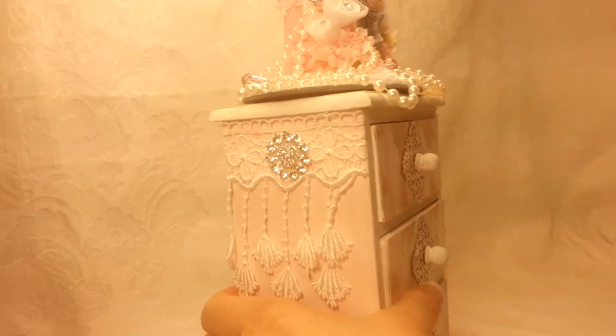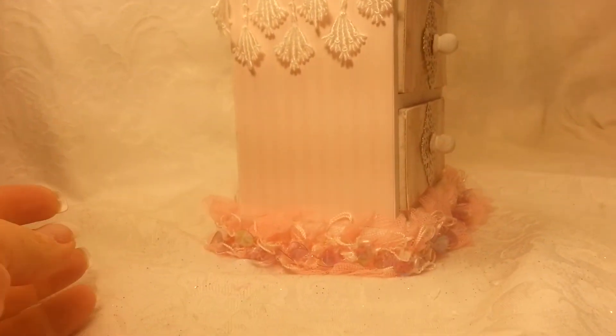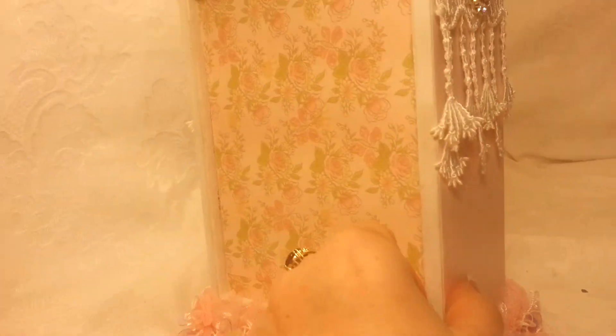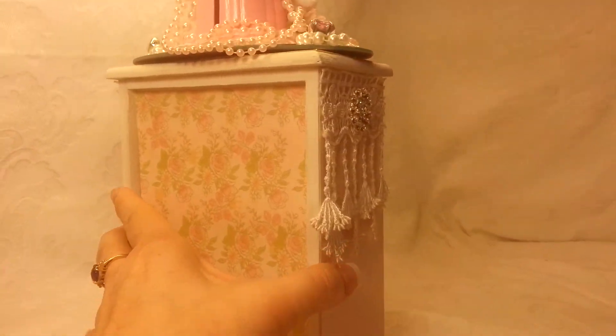The exact same decoration is on this side as on the other side, and down here is a trim that I got at Joann's, also on Black Friday, and I made it go all the way around the back.